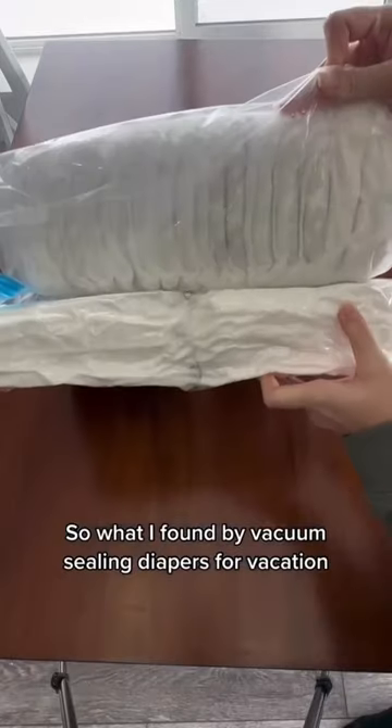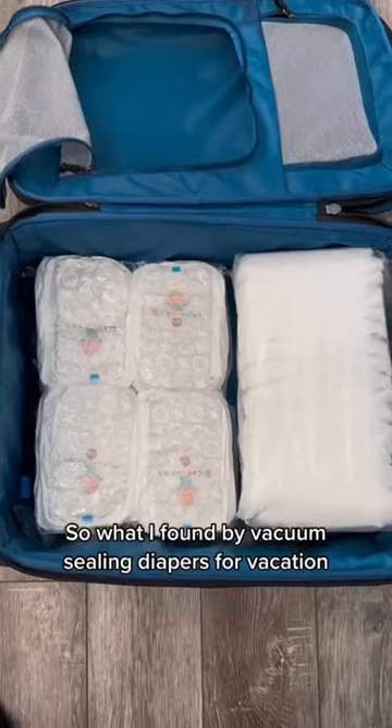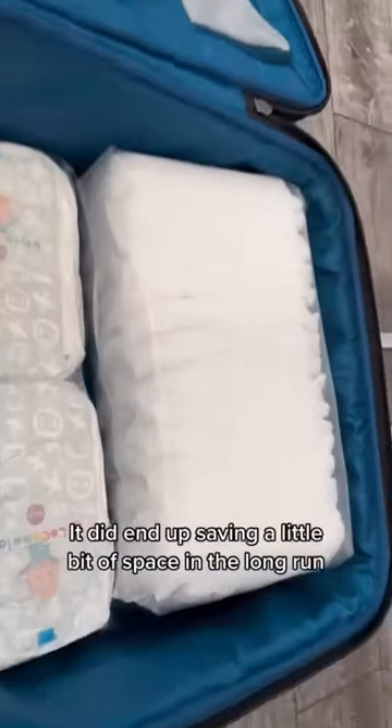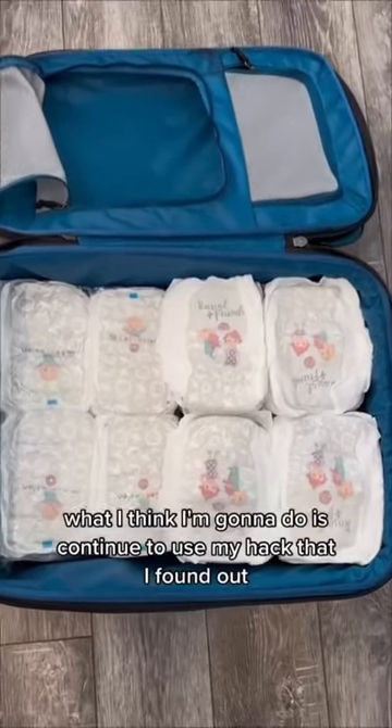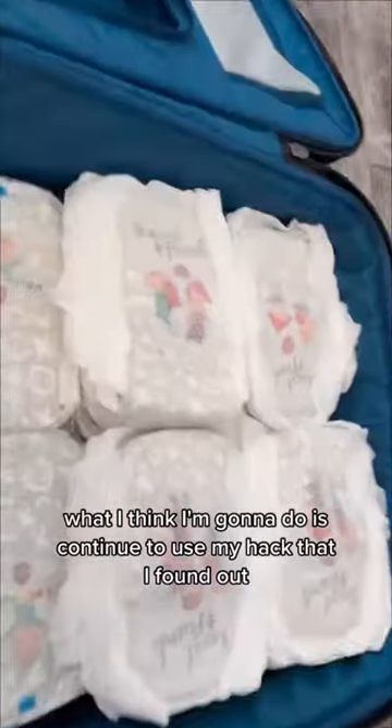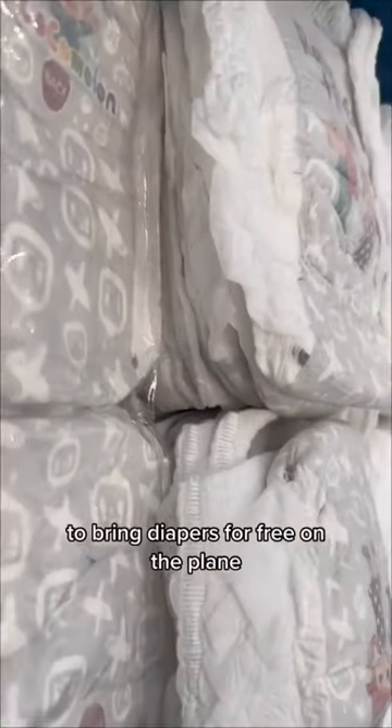So what I found by vacuum sealing diapers for vacation is that it was pretty easy. It did end up saving a little bit of space in the long run, but honestly what I think I'm going to do is continue to use my hack that I found out to bring diapers for free on the plane.